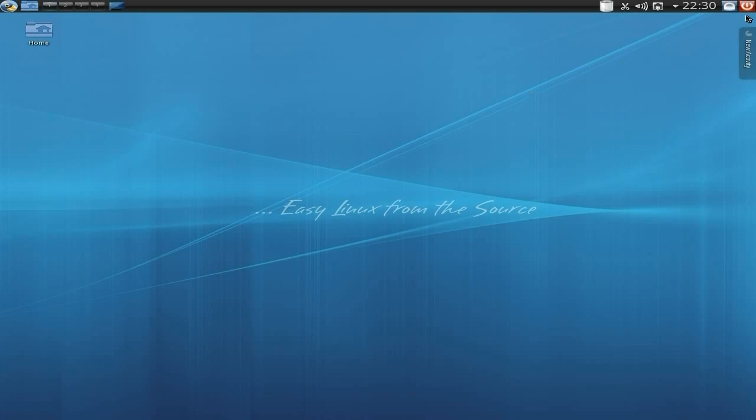At the top here we've got a stop menu, cancel, reboot and all of that. Lock screen, time and date, my Ethernet connection, my volume, clipboard and my trash. You get four desktops, so that's pretty cool. And you get your home folder here. That's quite good, isn't it?